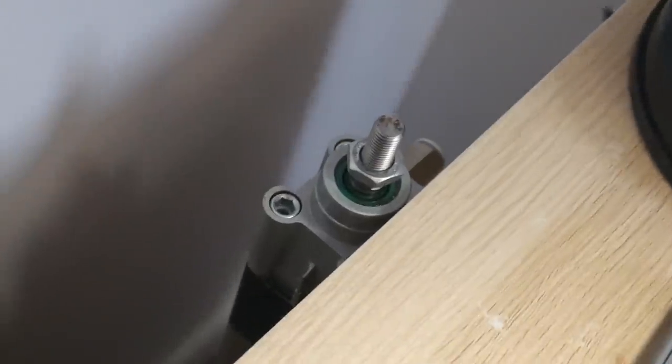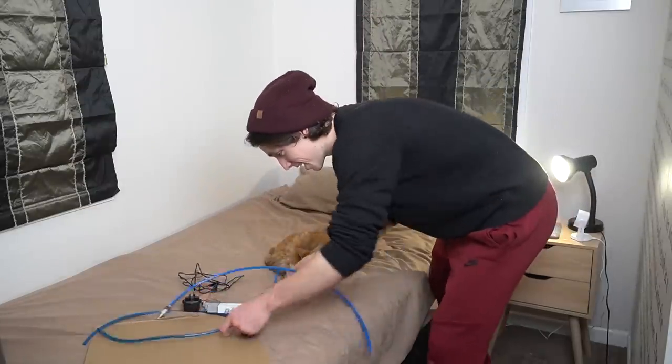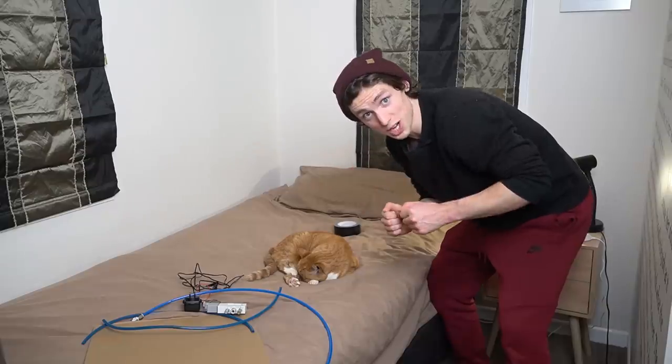This is a pneumatic cylinder. I used it a few videos ago. And when you put air into it — pew pew pew, boom — it's great! So if we tape this behind the bedside table... hang on, quick montage.